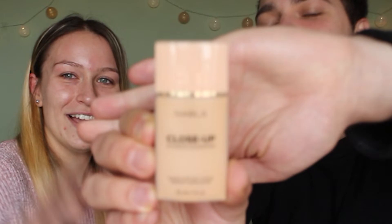So what's the first step? He says powder, but it's actually foundation. Where is the foundation? He finds it. What's it called? Nabla — Nabla Close Up Futuristic Foundation. What are you going to use to apply it? A brush. He picks a brush — that one, yes. Good.